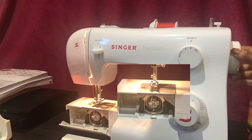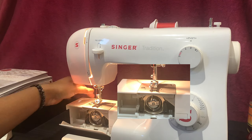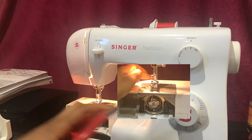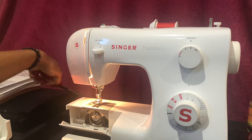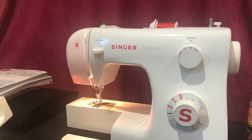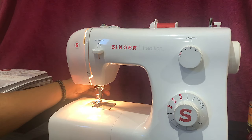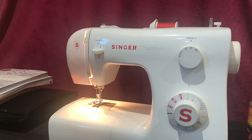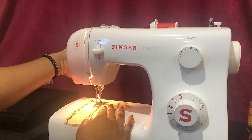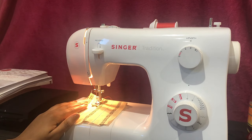To raise the bobbin thread, turn the hand wheel towards you, lowering then raising the needle, and gently pull the needle thread to raise the bobbin thread. Pull both threads back — I do this by using my scissors to brush over the needle plate and extend the threads with my hand. Snap the sewing table back in to maintain a tidy workspace so you can see the fabric feeding into the machine. Next, place your fabric on the needle plate under the presser foot and make sure to pull the presser foot lever down.